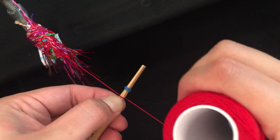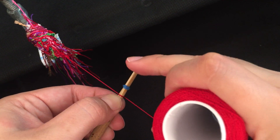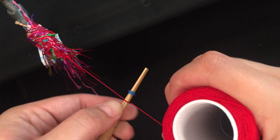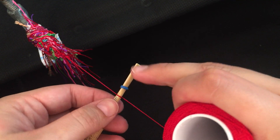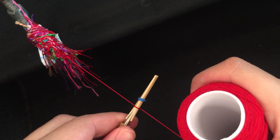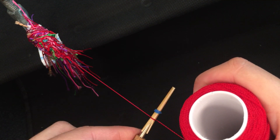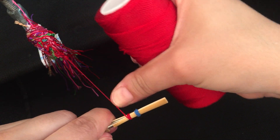There's still a little bit more space on one side than the other. That looks a little bit better. Now I'm going to do two winds and cross over.